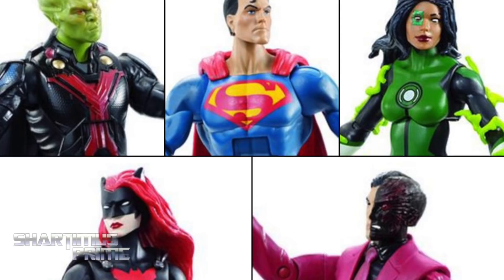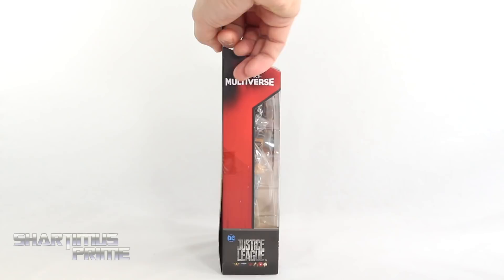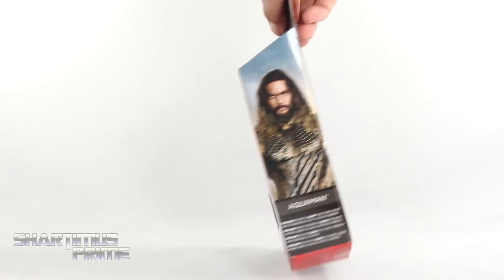I'm not gonna lie, I mostly picked this up for the new Steppenwolf head right over there. I wanted to see how that looked on the Steppenwolf. After reviewing the Steppenwolf, I felt like the head was a little small. On the back of the packaging you can see the Steppenwolf collect-and-connect with the new head sculpt, and the added figure of the Parademon and other figures from the regular wave.